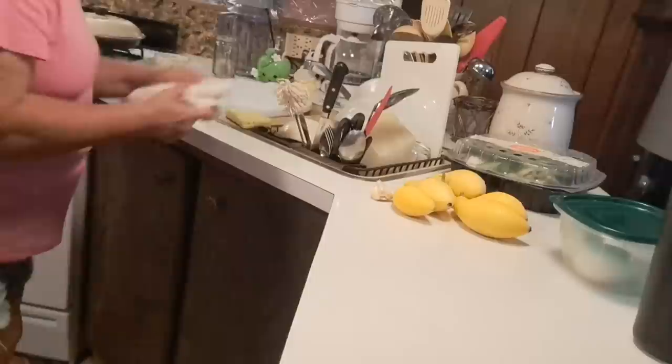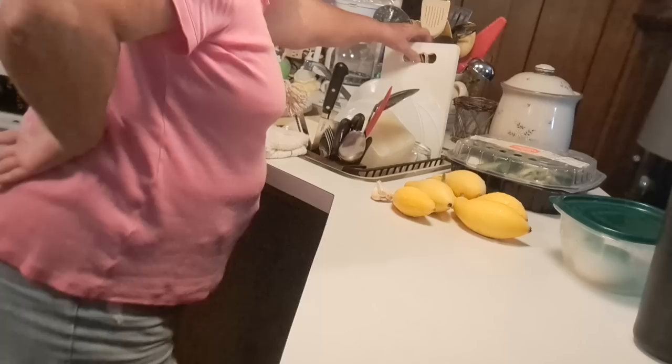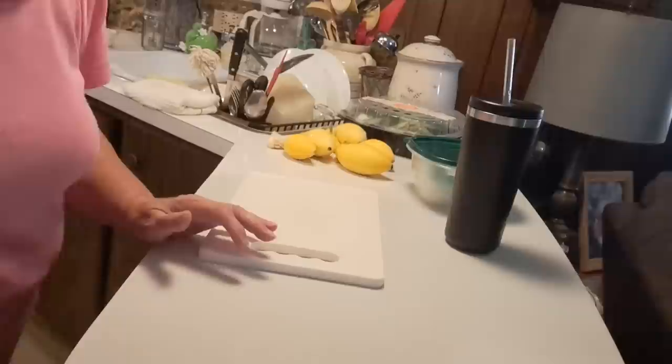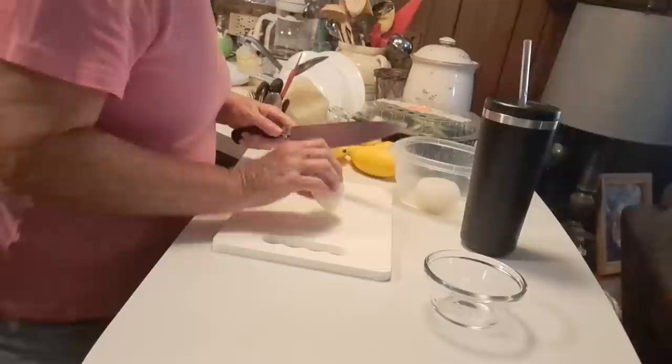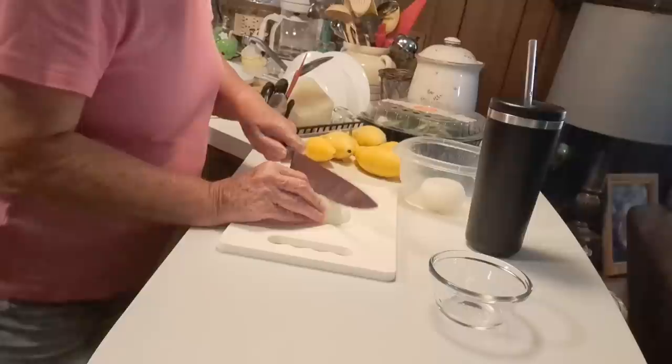This would probably make about two good servings of squash right there. Like I said, I plant my garden for myself basically — I plant what I think I'm going to cook and eat. And I've got this onion here that I had already cut, so I'm going to make good use of it.